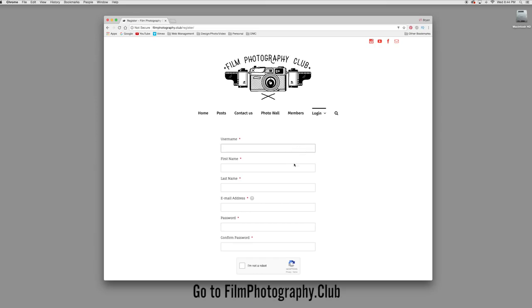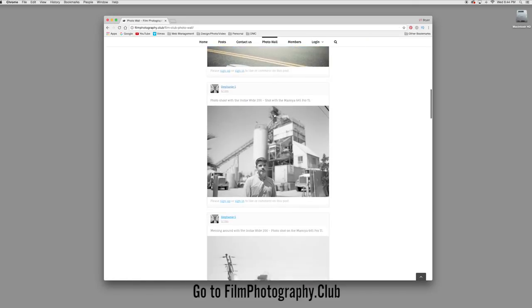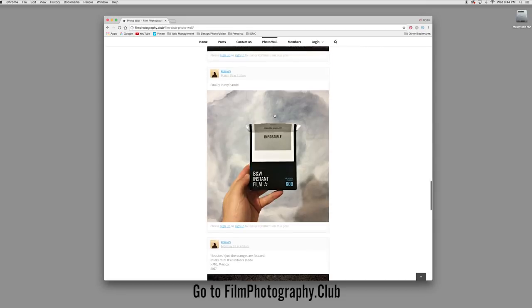I think that pretty much covers it for this camera. If you have any questions, go ahead and leave me a comment below and I will try to answer those for you. If you already own a Polaroid and have some photos to share, you can upload them to filmphotography.club — you can create your own account and share photos there, and I'll include them in the next video. Also don't forget to check out the camera giveaway — I'll be giving this very camera away to one lucky subscriber, link in the description. If you like this video, hit like and subscribe to see future videos. Thanks a lot for watching, I very much appreciate it, and I will see you next time.